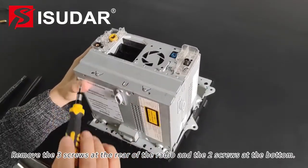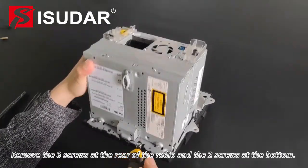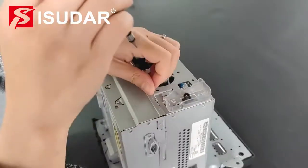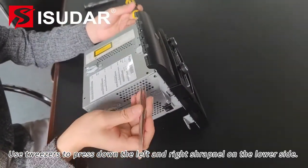Remove the sun screws at the rear of the radio and the arm screws at the bottom. Use tweezers to press down the left and right shrapnel on the lower side.